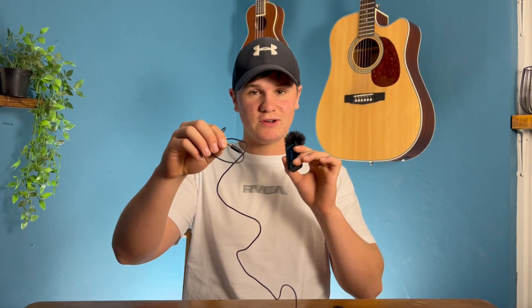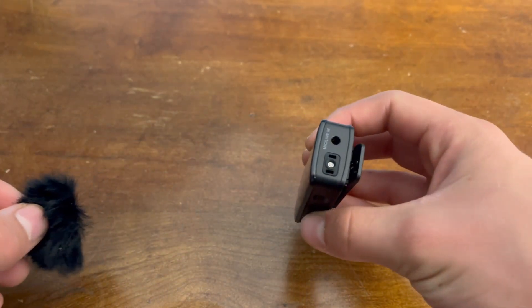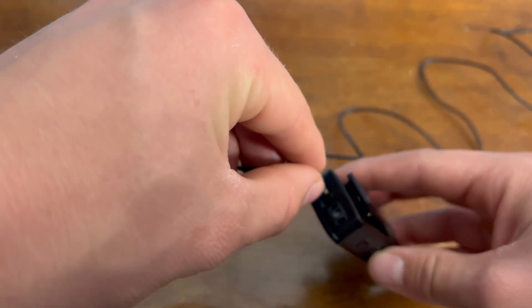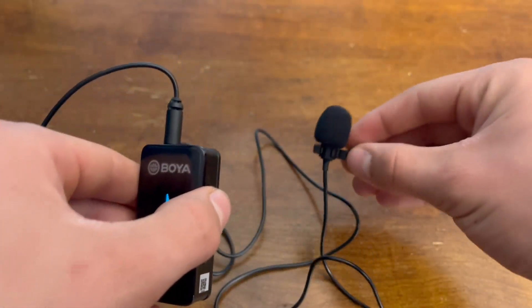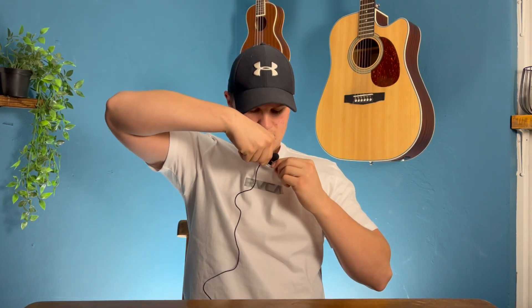I've got the extra mic extension here. All you do is take off the little cap, which comes off pretty easily, then simply plug the extension into the microphone. Now the audio is recorded through this little extension. You can put the main unit in your pocket and clip this extension to your shirt, so you don't have to carry the bigger unit around.